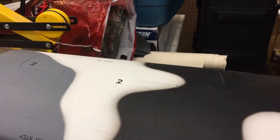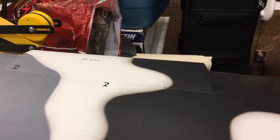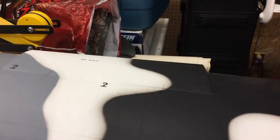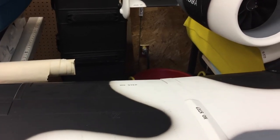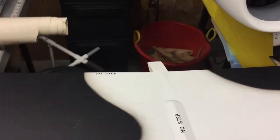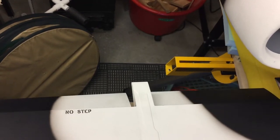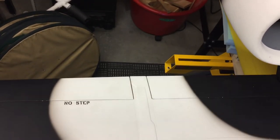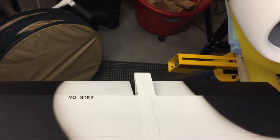Here we go guys, I have the entire right wing set up. A little bit of work to do on some endpoints, but we have functional ailerons. On one of the side sliders we have flaps with a nice little delay — nice and smooth. I still need to set up the endpoints a little bit, but now that I know the power box system better, it's going to work even better.